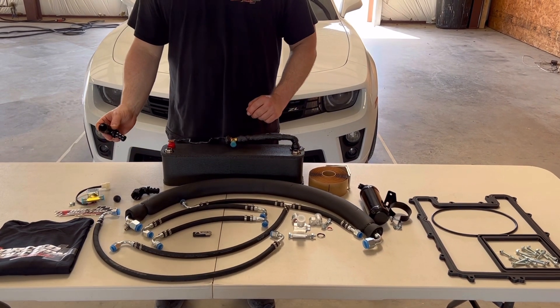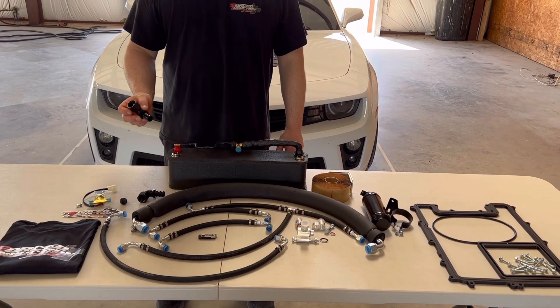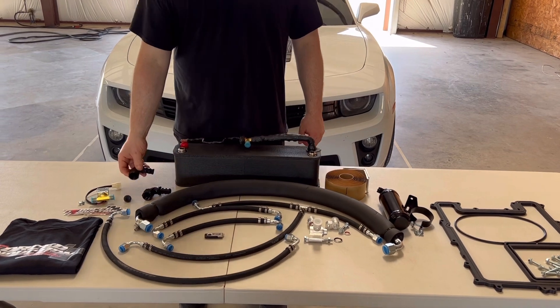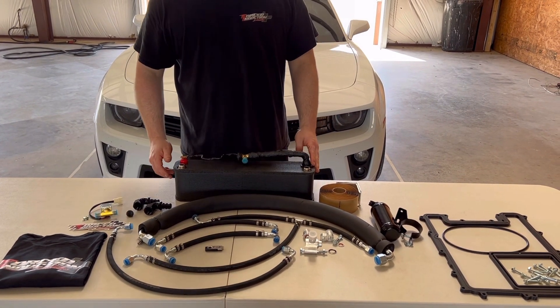What we've got here is an optional AN-12 push-lock water fitting. So essentially you can push a 3/4 inch rubber hose on there. That goes onto your water ports here on the chiller. These are optional because you might want to run braided hose, or we give you the option to just run rubber hose.